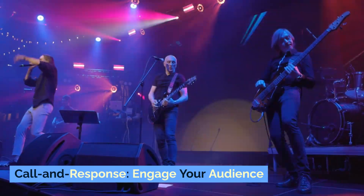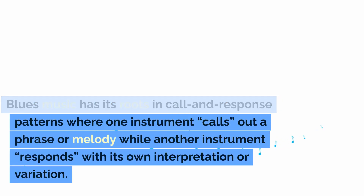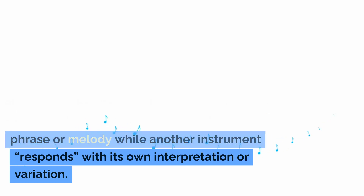Call and response: engage your audience. Blues music has its roots in call and response patterns, where one instrument calls out a phrase or melody while another instrument responds with its own interpretation or variation.